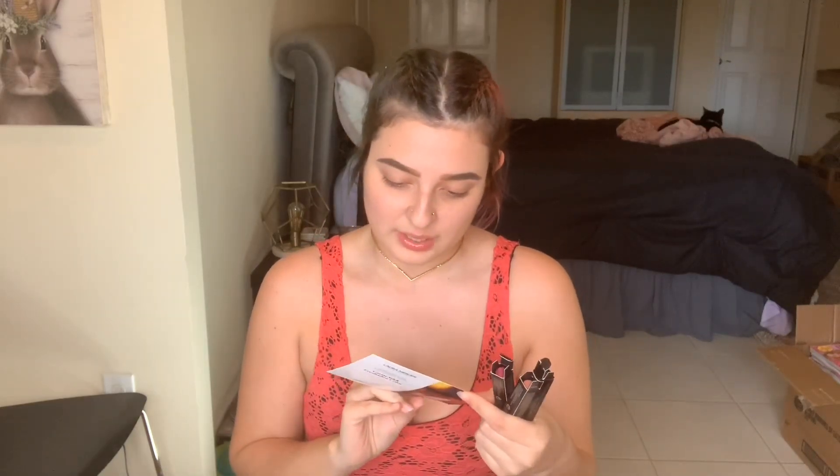Inside my little package there are going to be three different sticks — I already opened them. So we're going to go ahead and open all of these up and take them out. This first shade is going to be raspberry. It's like a little pen: you pull up the cap and it rolls up. They're very oily feeling.